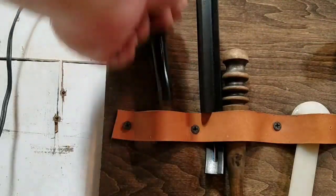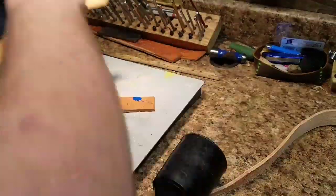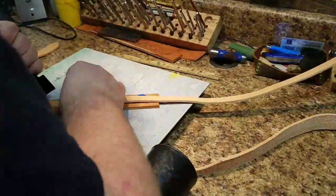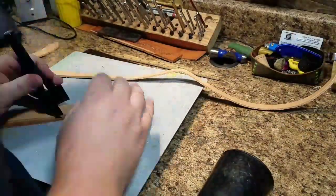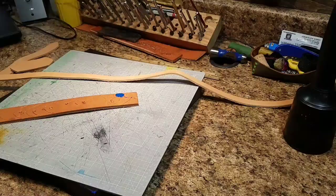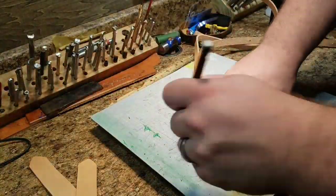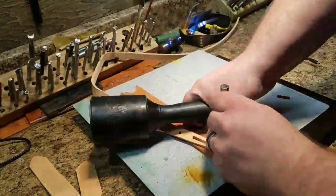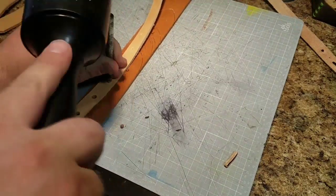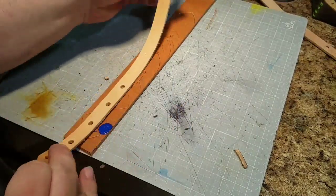I've got my slot cutter and my strap end punch here to work on the straps. I'm using the end punch to give a nice aesthetic end to each of the pieces. The slot punch gives a slot for the buckle to go through. I'm using one I've already made for another project to get my positioning, and then a hole punch for the rivet locations and where the tongue of the buckle will go.